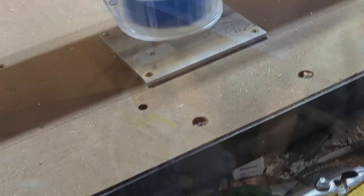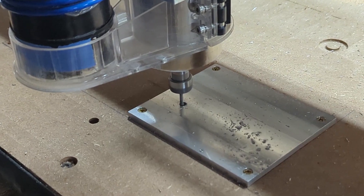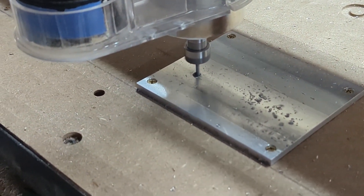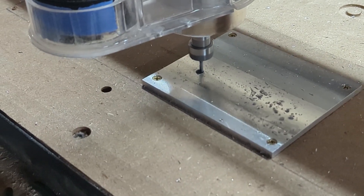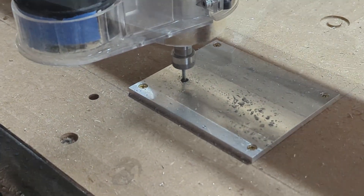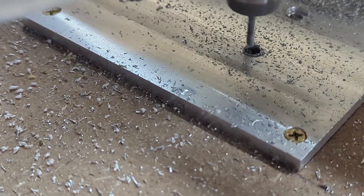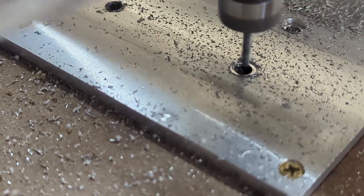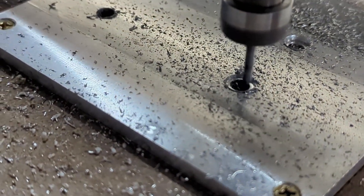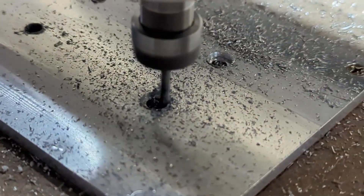Upon further review, we've decided that even though it sounds aggressive, the quality is really good, so we're going to roll with it. This was intended to be a test of accuracy, and this is the counter bore here — it's looking like it might turn out right. It sounds a lot better now that it's not doing a hard plunge.